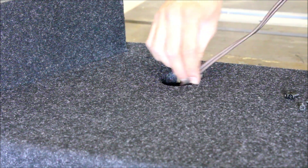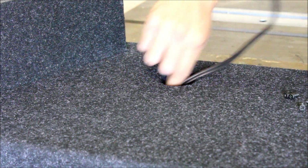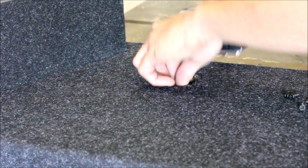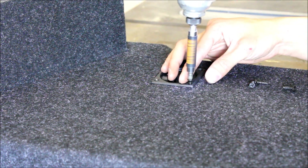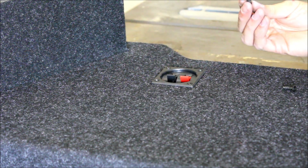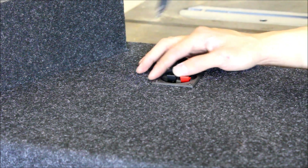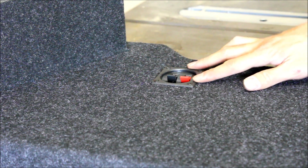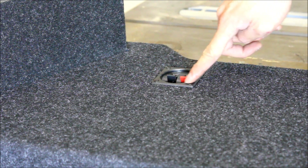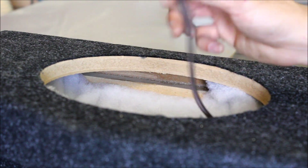Now go ahead and feed your wires in and put the terminal cup back in. When you're tightening this with a drill or impact driver, you do want it tight for a good seal, but don't over-tighten it — this plastic isn't the strongest and it can crack. Once your wire is run through, all you have to do is bare off the ends.